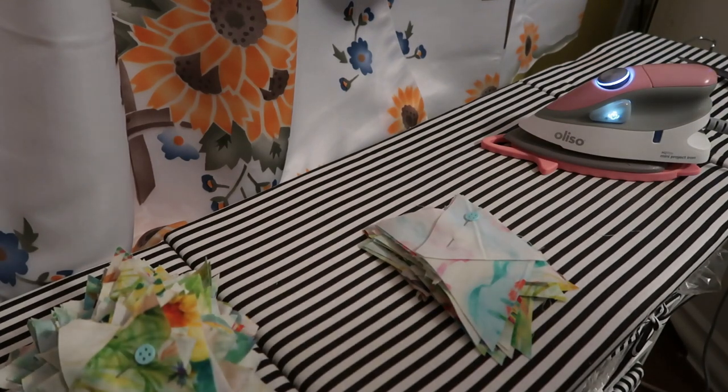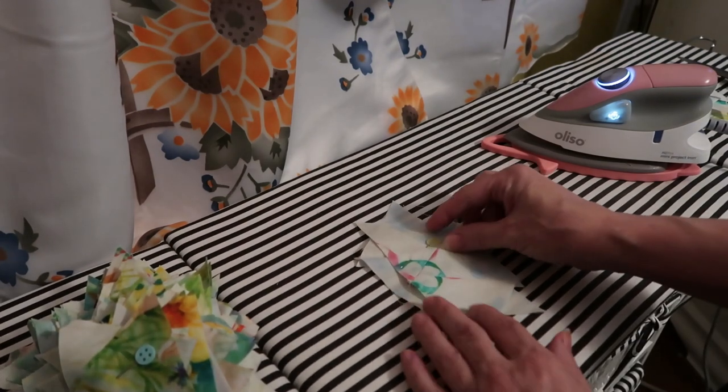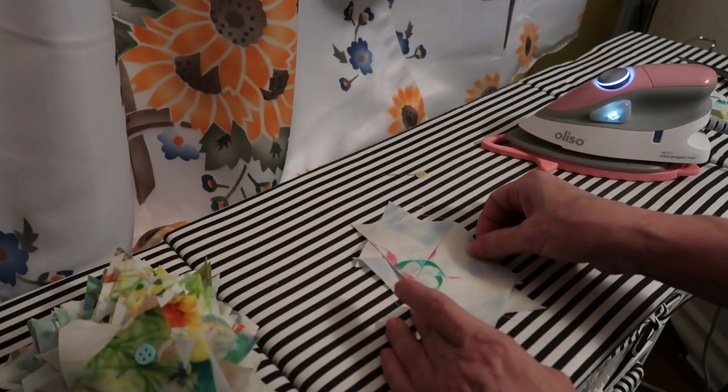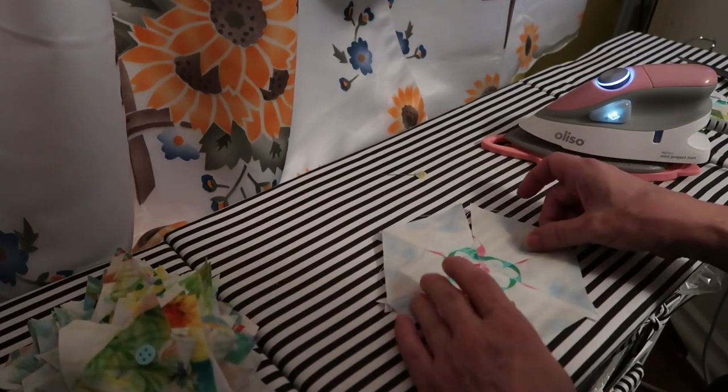And here is the end result before we go to our design board — you've seen this. This is how I've done these finished blocks up to this point. There's my little kaleidoscope block right there.